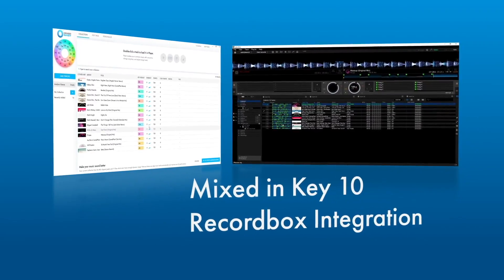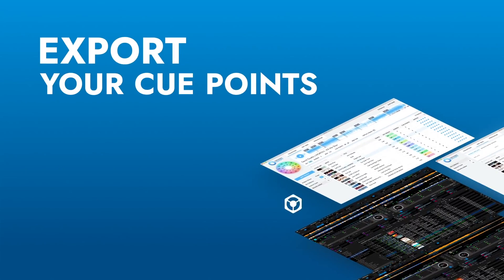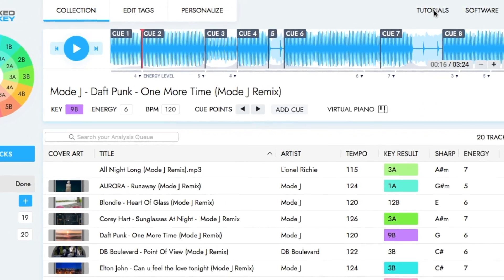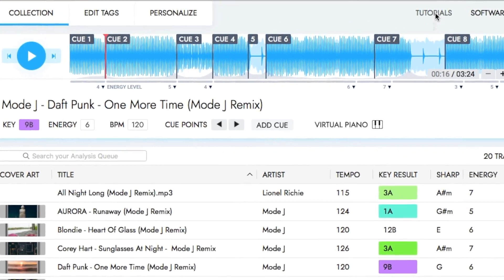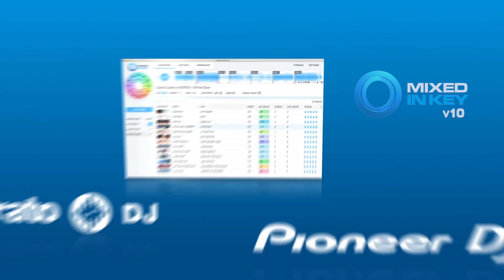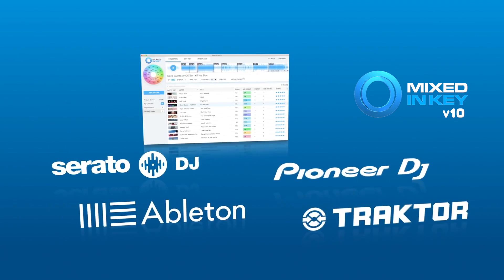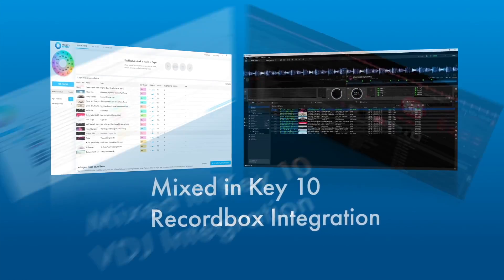The next new thing with Mixed in Key 10 is that it can now export cue points to Rekordbox. You could do this with Serato and Traktor earlier, but now it's possible with Rekordbox as well. I can show you how to do that but that would make this video longer, so I'd like to show you another good thing — the integrated tutorials for the software of your choice. Mixed in Key currently supports full integration with all major DJ softwares including Rekordbox and Virtual DJ.